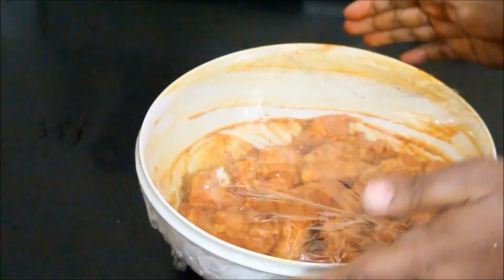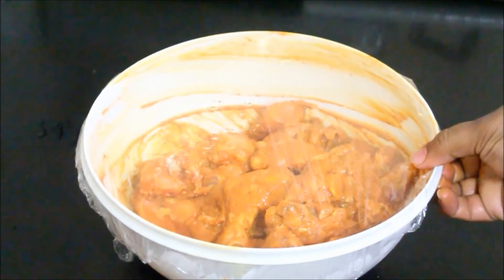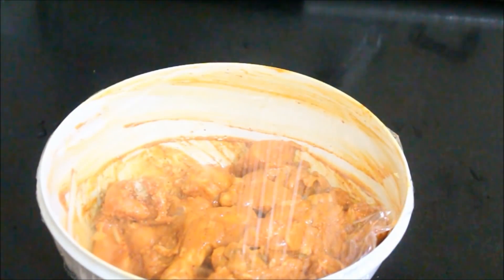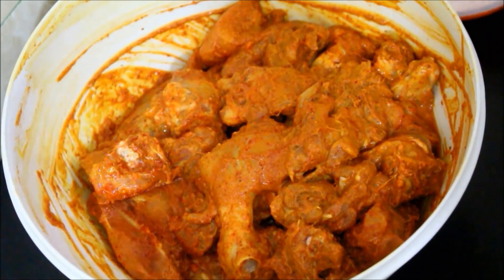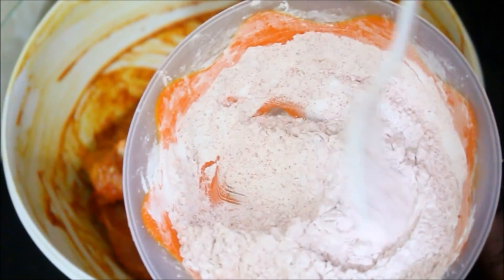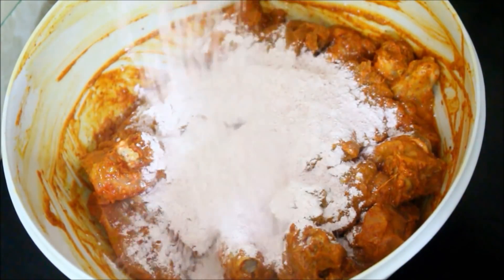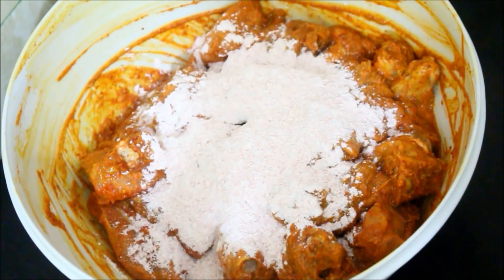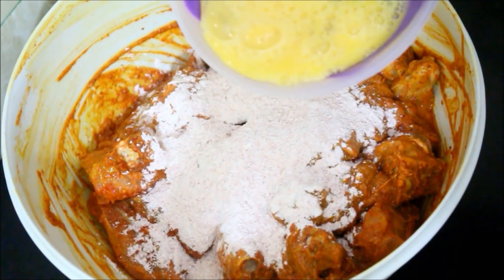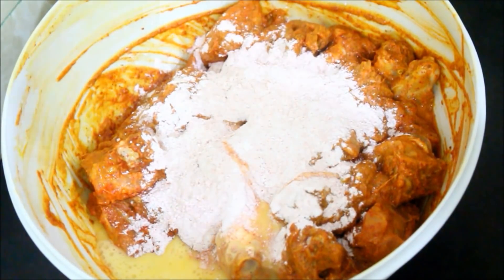I'm just going to place the cling film. I did prepare my chicken kebabs the next day, so I placed this back in the refrigerator and allowed it to marinate for 8 hours. Now after 8 hours, I'm going to add a mixture of corn flour, a little bit of chili powder, and all-purpose flour mixed together, along with one beaten egg. I'm just going to give this a good mix again and start frying them out.